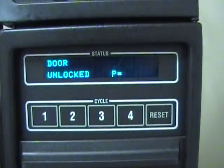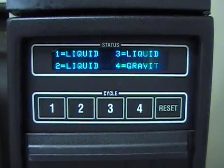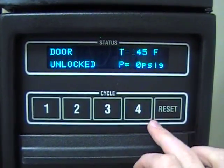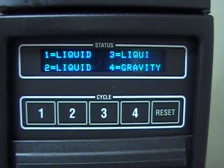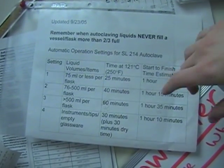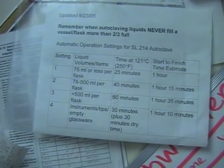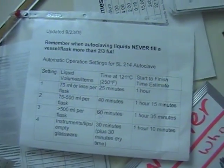Here we have four different cycles. Cycles one through three are for liquid cycle autoclaving. Cycle one is the smallest amount of liquid and cycle four is the dry cycle for when you're not autoclaving a liquid. If you turn to your right, you'll find a sheet that tells you which settings to use for which variety of liquid you're using. 70 mils, 76 to 500 mils, and more than 500 mils are all cycles one through three, with cycle one being the lowest amount of liquid.